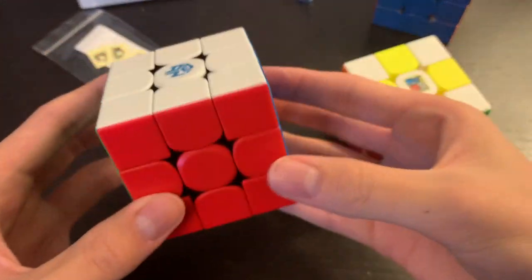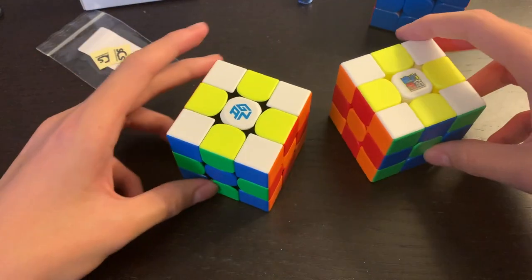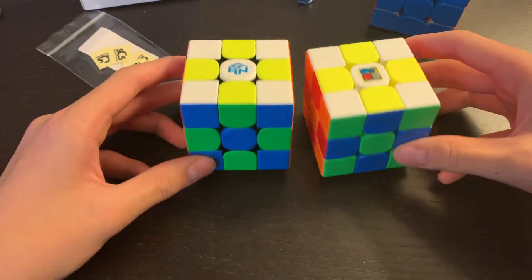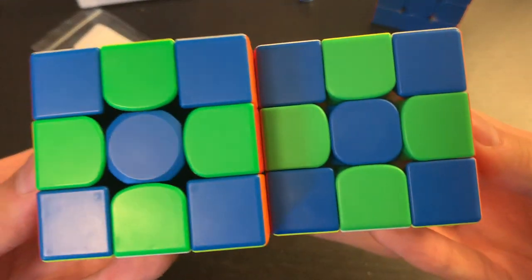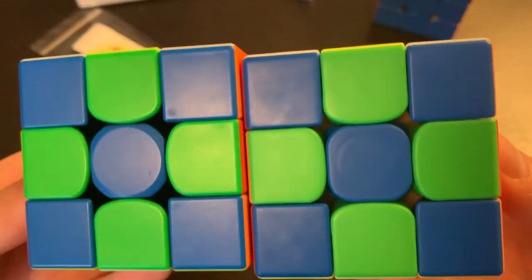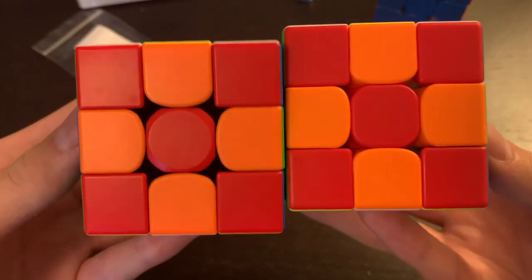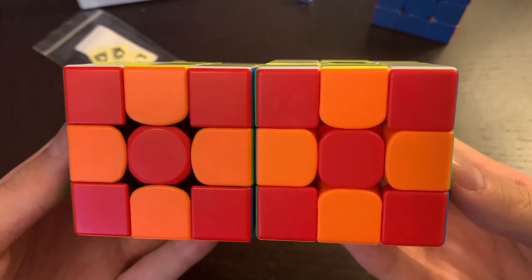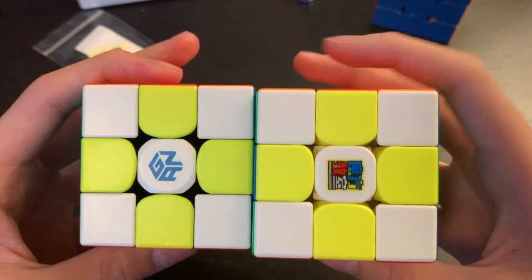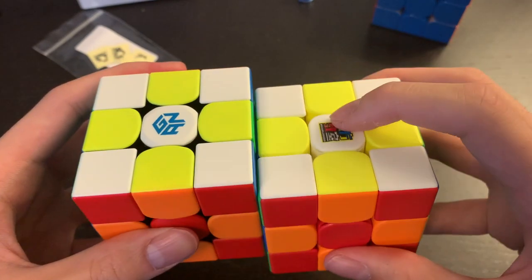Let's take a look at the color shades and compare them to the GAN shades, because I know a lot of people really like the GAN shades. They're similar — honestly very, very similar. Obviously the GAN has the black internals which a lot of people love, but the color scheme itself is quite similar. The yellows are a little bit different — slightly more vibrant on the RS3M.